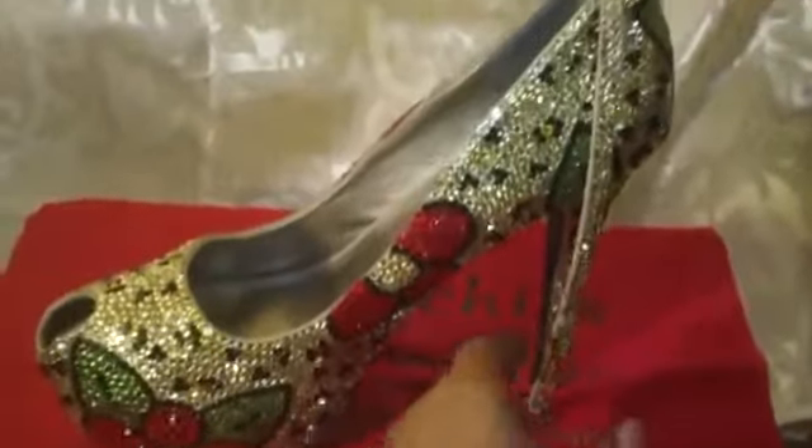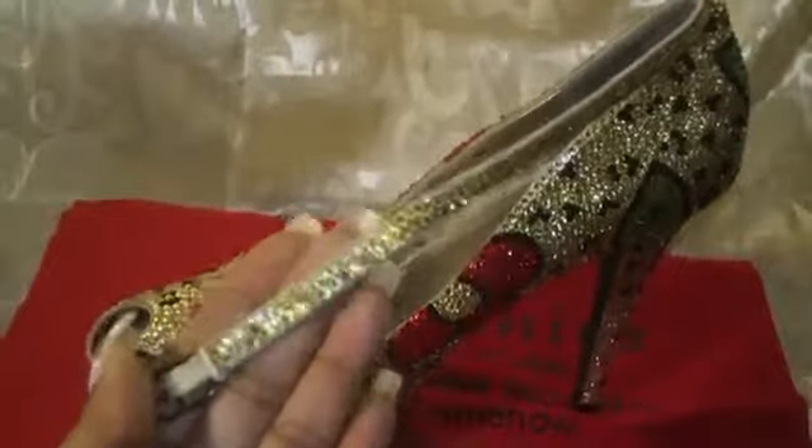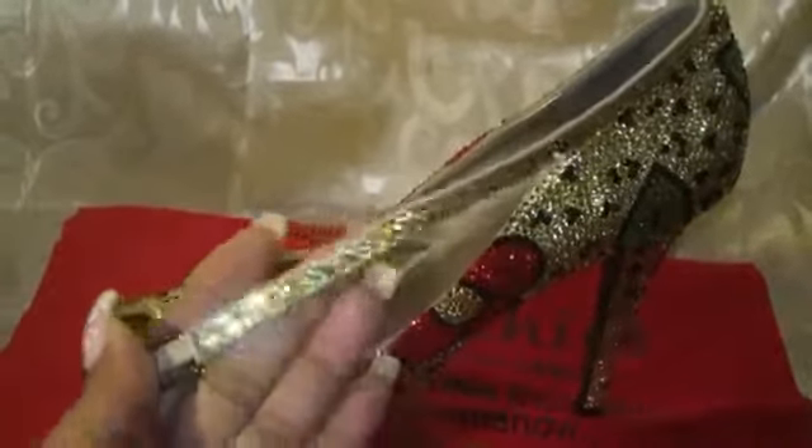They also buckle around the ankle, and I blinged out the little strap around the ankle too, as you can see. It has rhinestones all the way around it, so when you buckle it around your ankle, you have bling around it too.